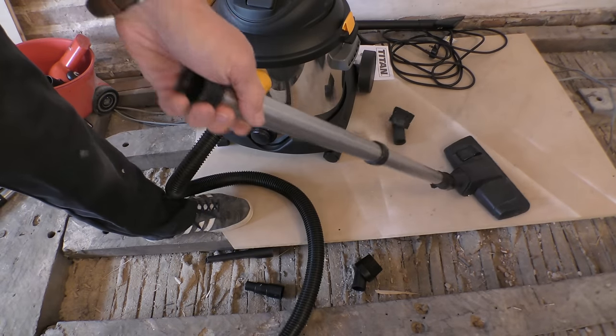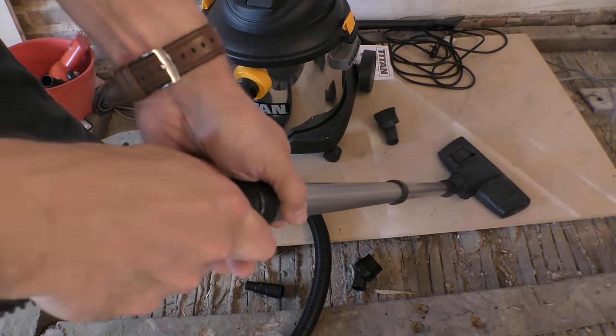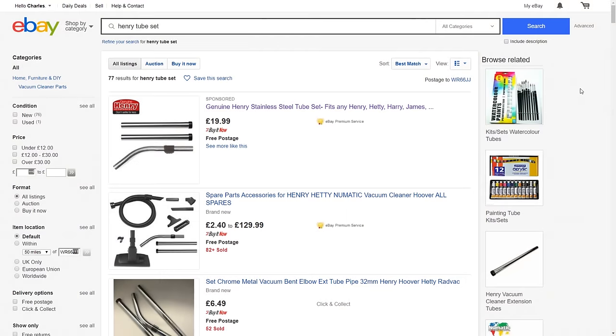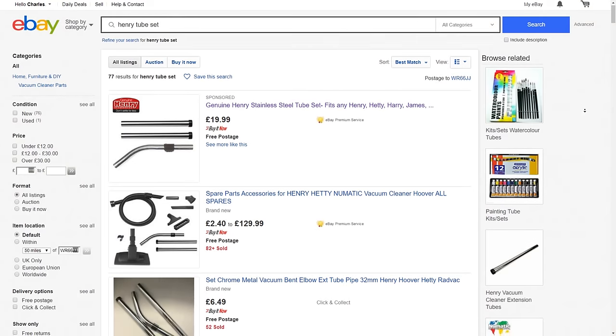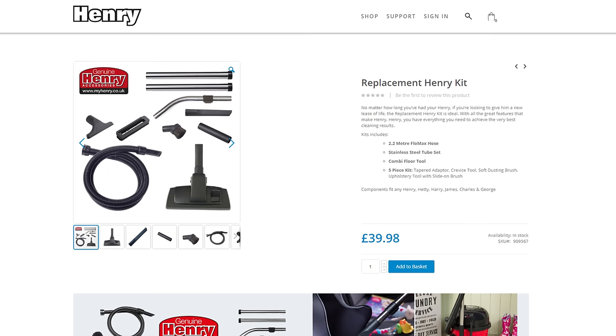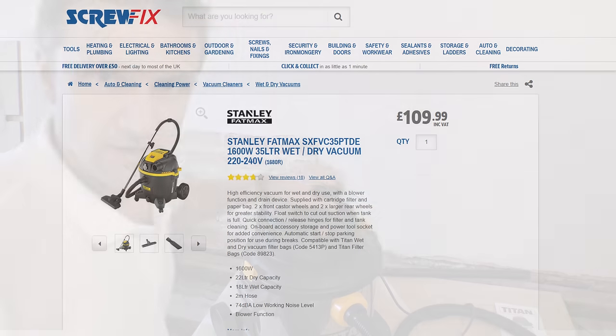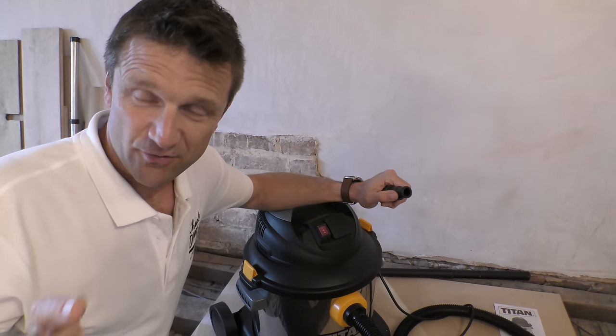You're going to be hard pushed to vacuum all your carpets with this, unless you've got an existing Henry pneumatic like I have - which the Titan hose handily connects to. But even if you don't, you can get a tube set from eBay for £19.99 or the full replacement Henry kit from the official Henry shop for £40. If you want something that's more of an all-rounder straight out of the box, the Stanley Fat Max caught my eye - at 1600 watts it's a little more powerful, with a 22-litre dry capacity, better quality accessories and a stainless steel tube, but it is double the price.